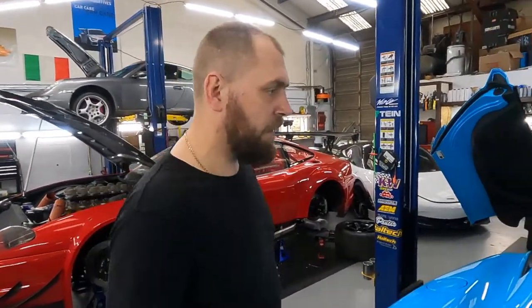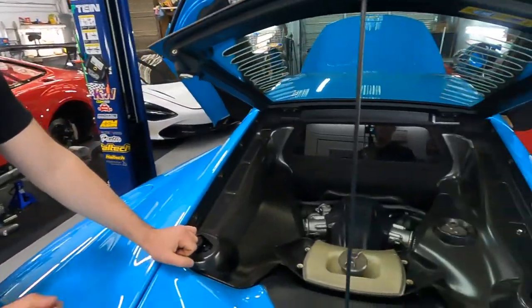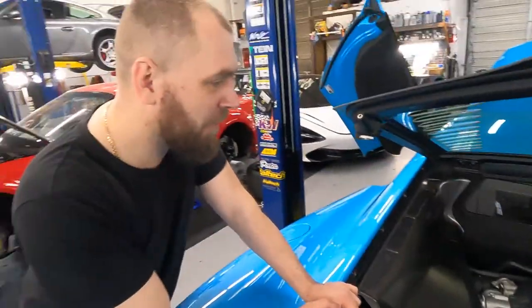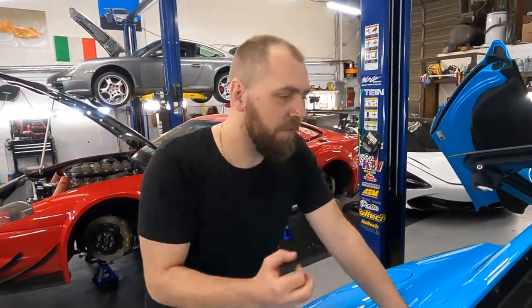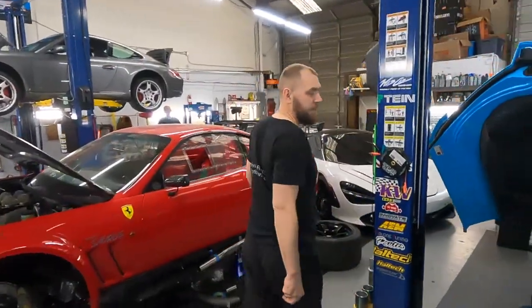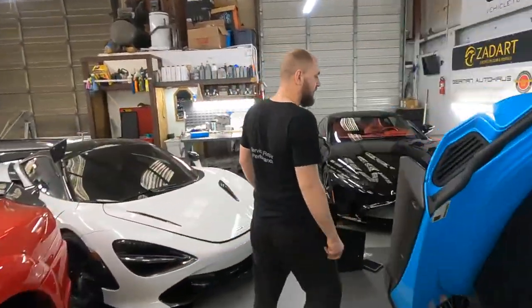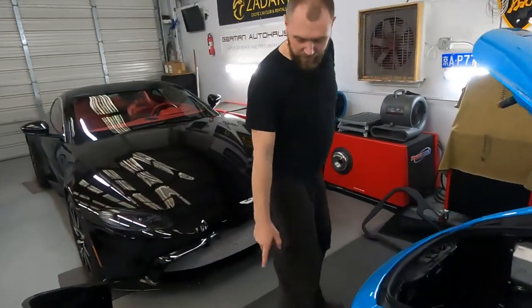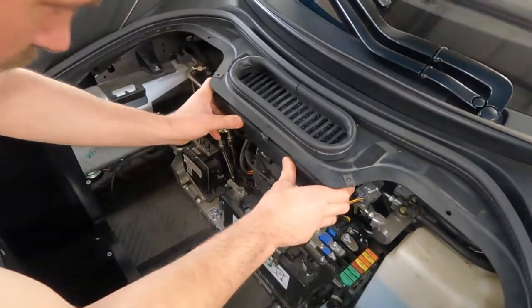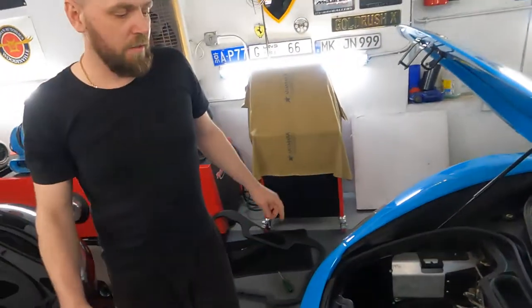We continue work on the 675LT. You can see the carbon fiber stick holder. Oil change done, coolant flush done, air filters done. Now it's time for the cabin filter — here is the old one, here is the new one. Let me install it. Then the brake flush and we're good.